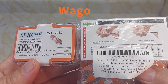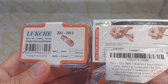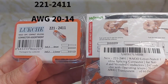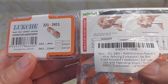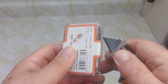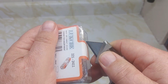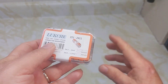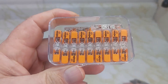Today we're going to look at the Wago lever nut connector — single connector, two different models. The 221-2411, that's from 20 AWG to 14 AWG, and the 221-2401, which is good for 20 AWG to 12 AWG. Let's open up the package on the side here. It contains 20 of these single lever nuts.